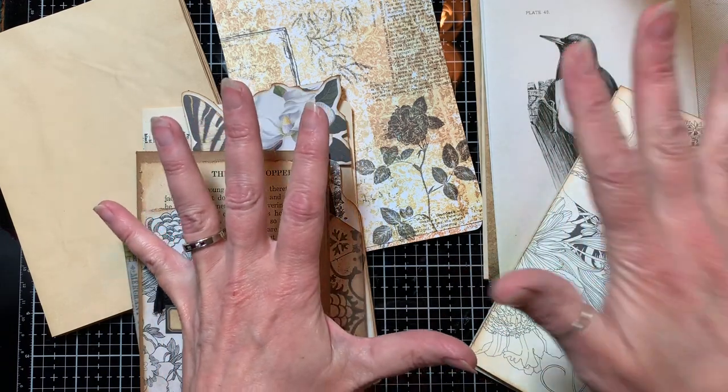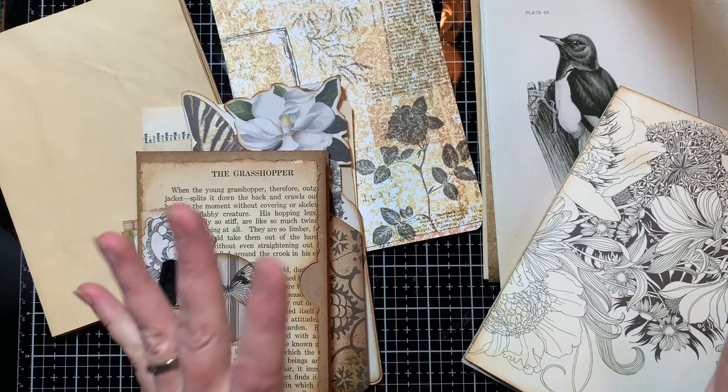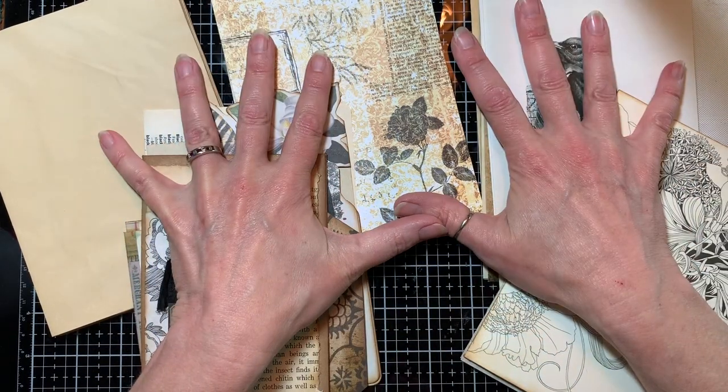Hi, it's Debbie with Kip's Corner. Welcome back. This will be a short one. I'm just going to put my signatures together real quick.